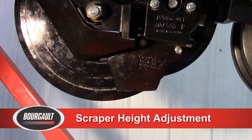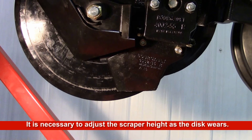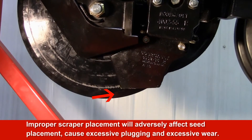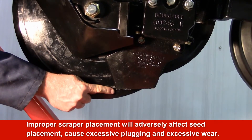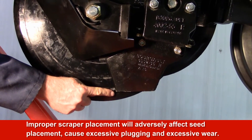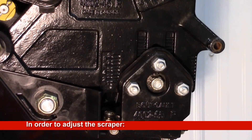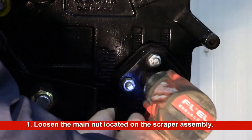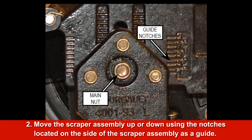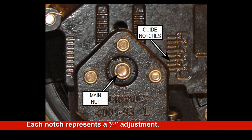Scraper Height Adjustment. It is necessary to adjust the scraper height as the disc wears. Improper placement of the scraper to the disc edge will adversely affect seed placement, causing excessive plugging and excessive wear to the scraper. To adjust the scraper, loosen the main nut located on the scraper assembly. Move the scraper assembly up or down using the notches on the side of the scraper assembly as a guide. Each notch represents ¼ inch of adjustment.